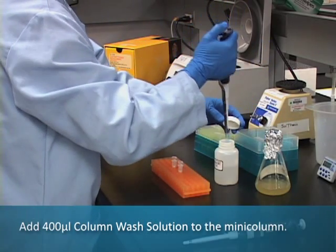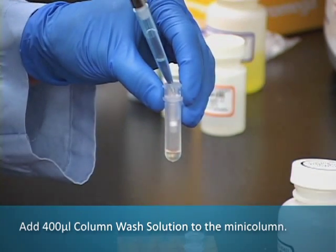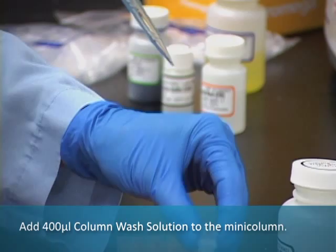Following centrifugation, add 400 microliters of column wash solution to the Mini-Column and centrifuge at maximum speed for 30 seconds.